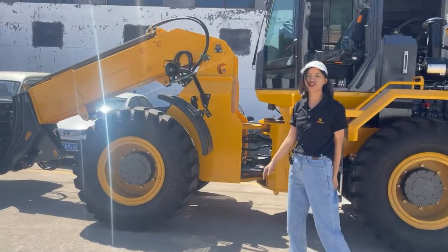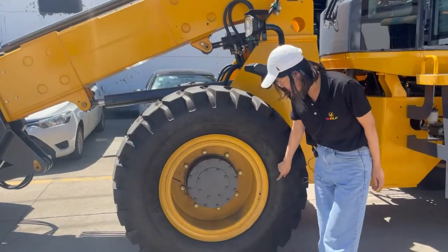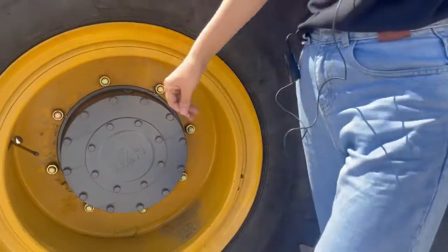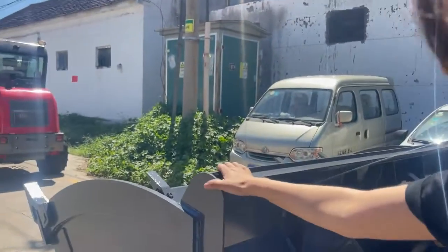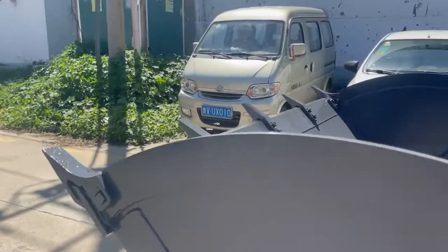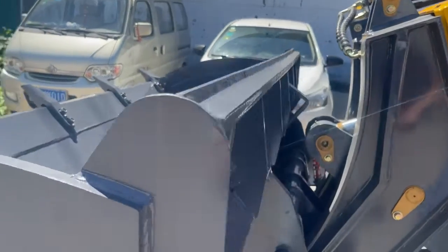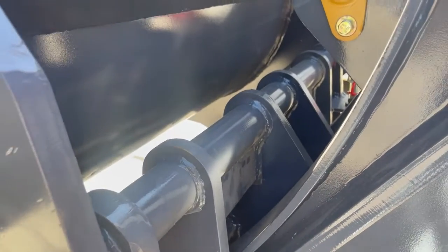The original is 3-arm. And the tire, you can see, is 17.5-25 tires. And here is the standard bucket. Also it has a quick-attach chain system that will make it very easy to change attachments.